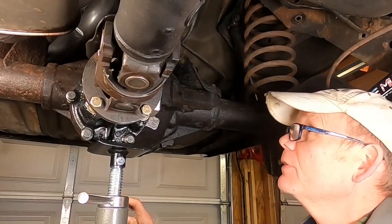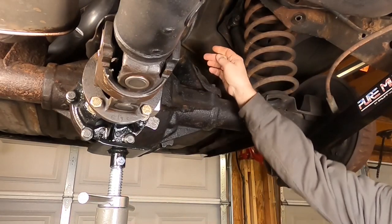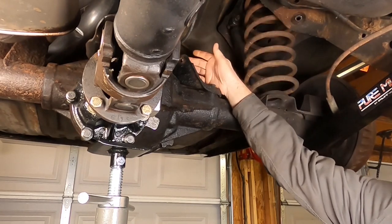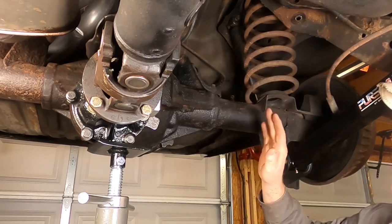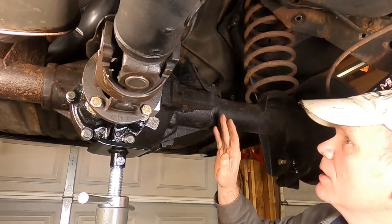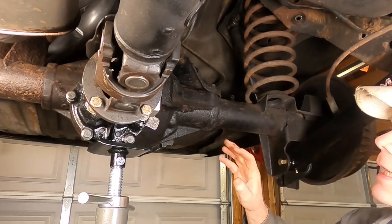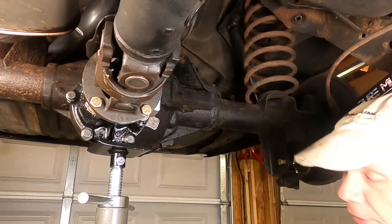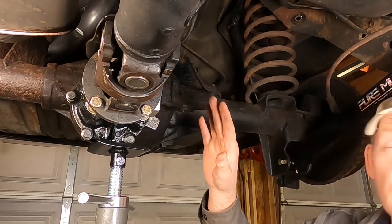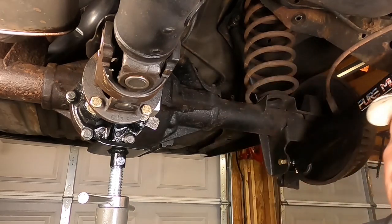We're sitting at 83.5 there. I'm going to take a measurement of the distance between the holes here and the holes here, then adjust our upper trailing arms and install them — slip the bolts through, just put the nuts on the end so nothing flies out, and then put the car on the ground, roll it back and forth, bounce it up and down a little bit. Then I'll take my digital compass and put it back on all of these areas, and we will do a recalculation of our driveline geometry.